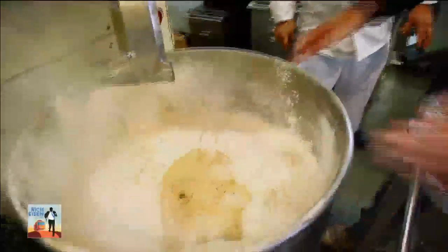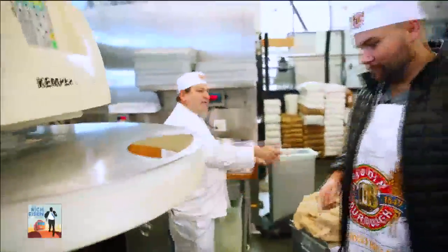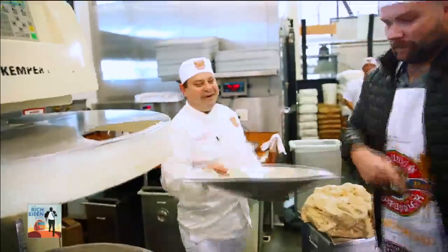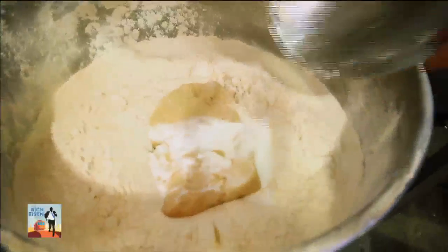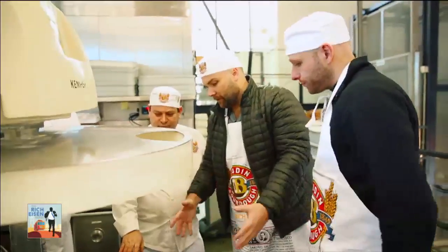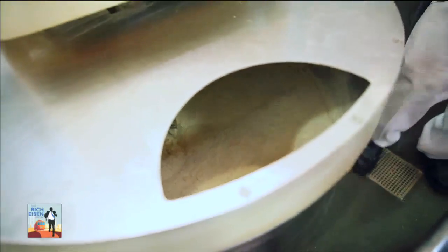We throw the mother in here just like that. All right, Danny, we gotta put the water. Help me do the salt at least — all of it. Flour, water, mother. We're gonna put water right now. How much bread does this yield? About 400 loaves of bread at a time. Imagine: flour, water, and salt.